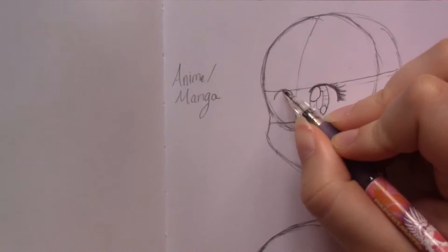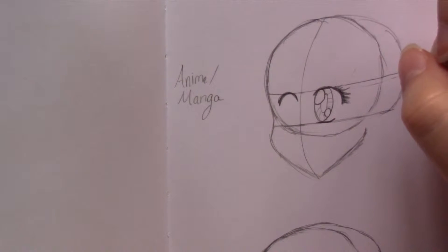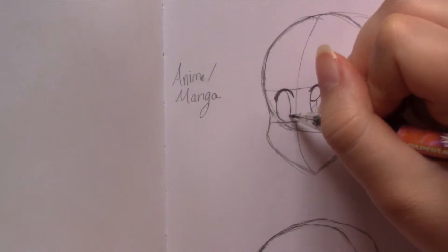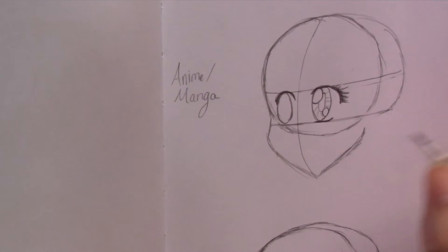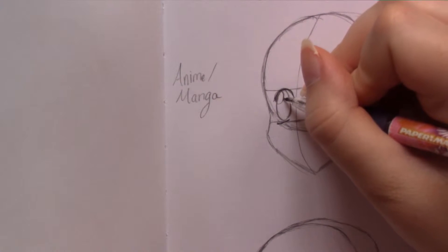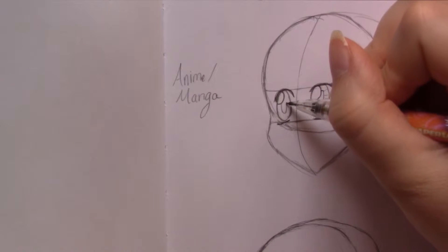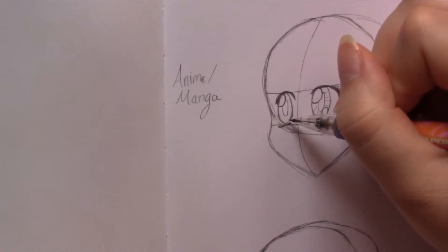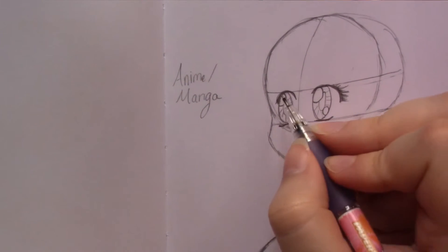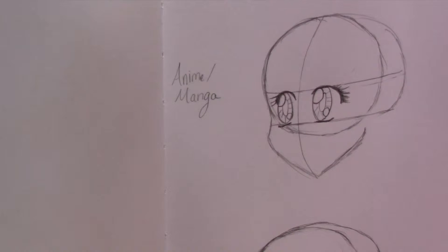I'm going to do one on the other side just to show you how two eyes look. You're going to start with a slightly narrower little arch. Remember, because this is a three-quarter view, your eyes don't have to be the same size — which is another reason why I love this view. Then you're going to do another shine at the top, another oval that meets the top shine about halfway, then the little shine, the little lines in the eye, and then give her her lashes. And this is the anime eye.